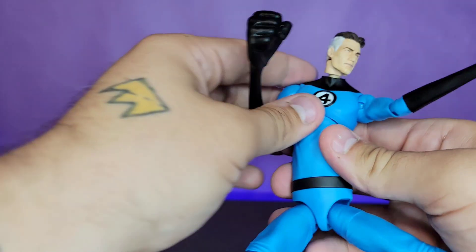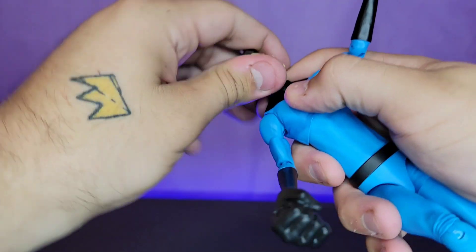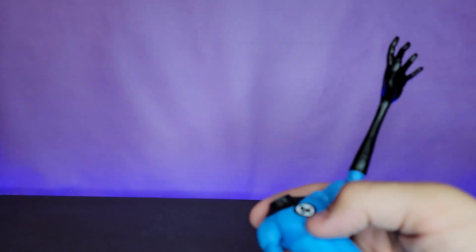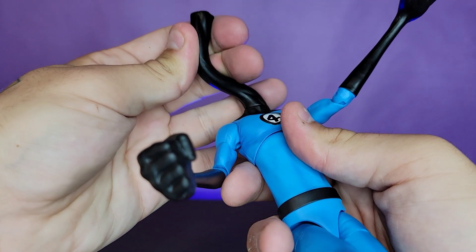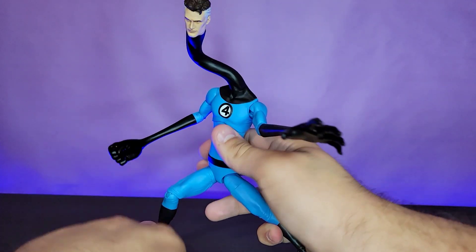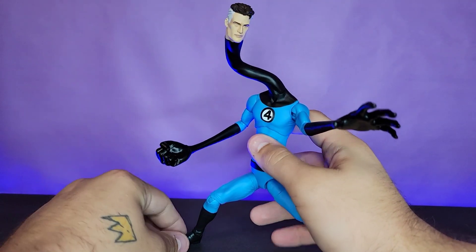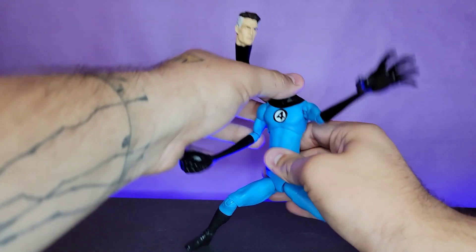If you want even more power-set representation, you pop him off at the base of the neck, insert the neck extension piece, line it up, and pop the head on top. That's Mr. Fantastic right there. This makes me very happy — Mr. Fantastic is my favorite member of the Fantastic Four, so getting a really cool figure of him showing off what he can do is awesome to me.